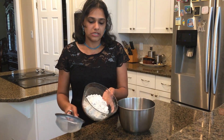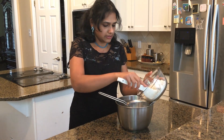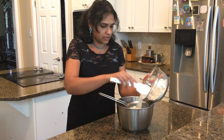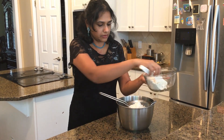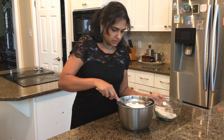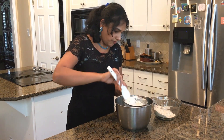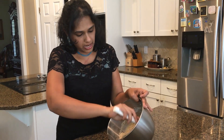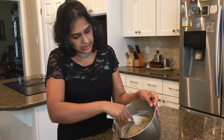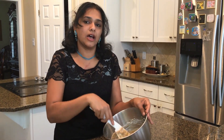Now we are getting ready to sift my oat flour into our wet mix. I am just going to pour some and mix it in. I have poured the flour into the mixture and it is very well combined right now. It is getting ready to go into our baking pan and off to the oven.